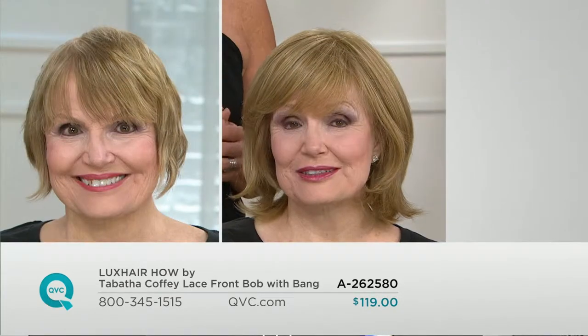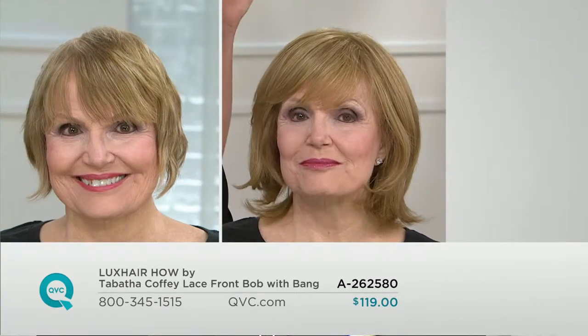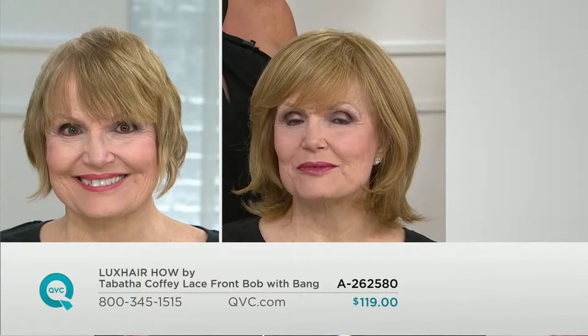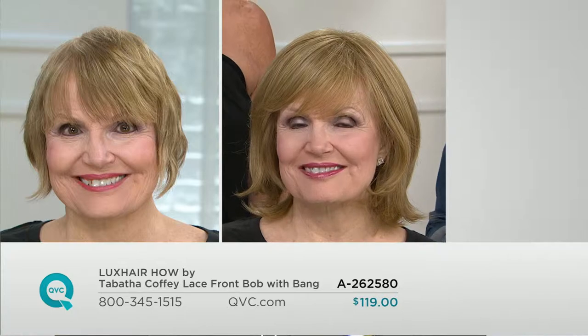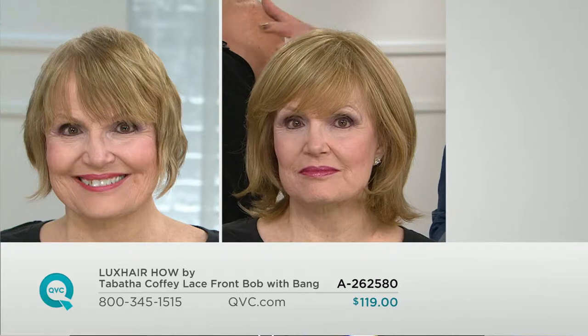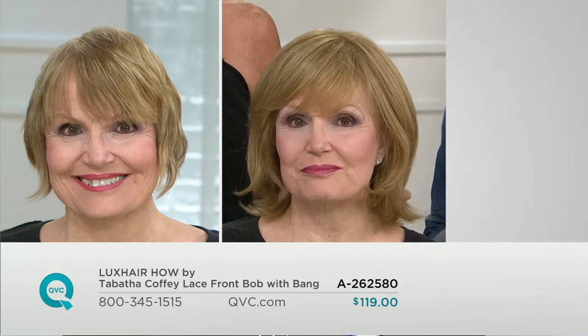We're going to go right to a before and after, and we're looking at Miss Judy. Describe Judy's hair in that before because some gals might be seeing their own hairstyle. Judy has not a lot of body in her hair — it is definitely flatter and a little thinner through the top area, which is what a lot of women have and struggle with.